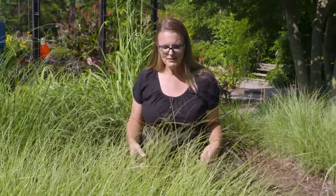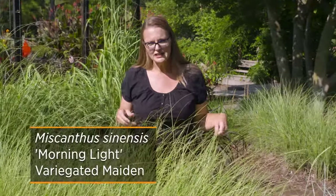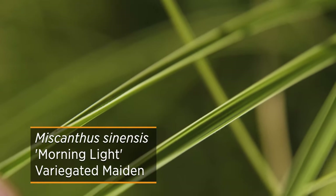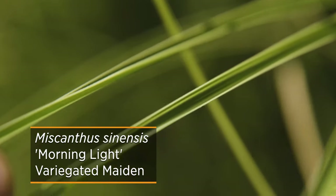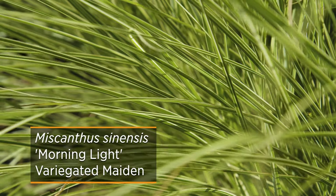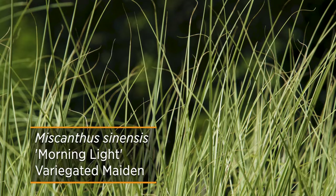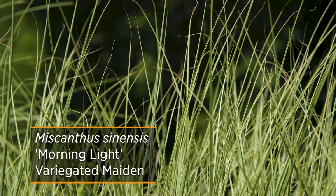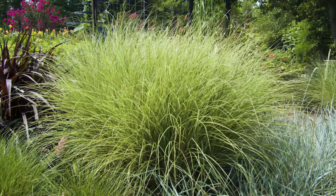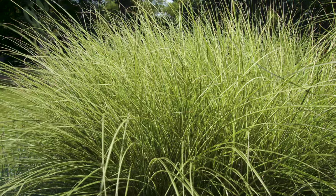Here I'm standing by a cultivar called Morning Light, which is similar to Gracillimus but actually has a variegation on the outside or margins of the leaves. You can also see the leaves tend to be a little bit more narrow, so as you look at it from a distance, it has a nice golden yellow glow to the whole form and shape of the plant.